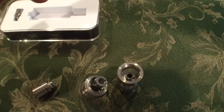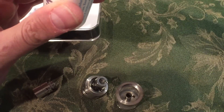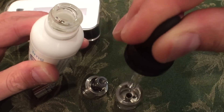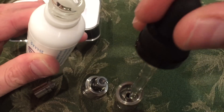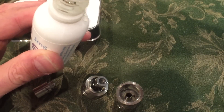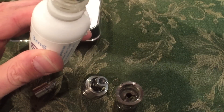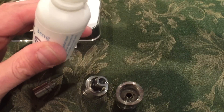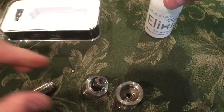I'll go bottom fill for now. Very nice and easy. I don't have to be a target shooter to get my juice in here — plenty of room between the chimney and the glass. Fill it up to the base of the chimney. So far, so good.